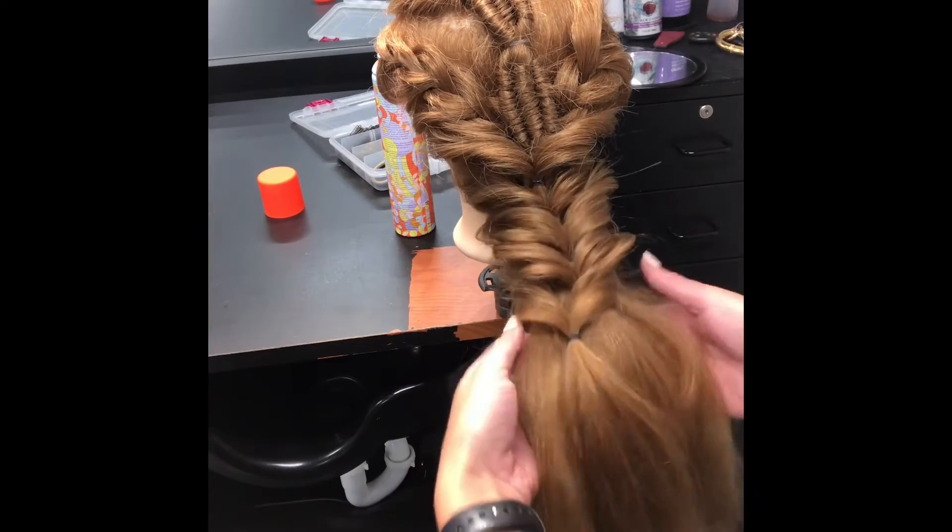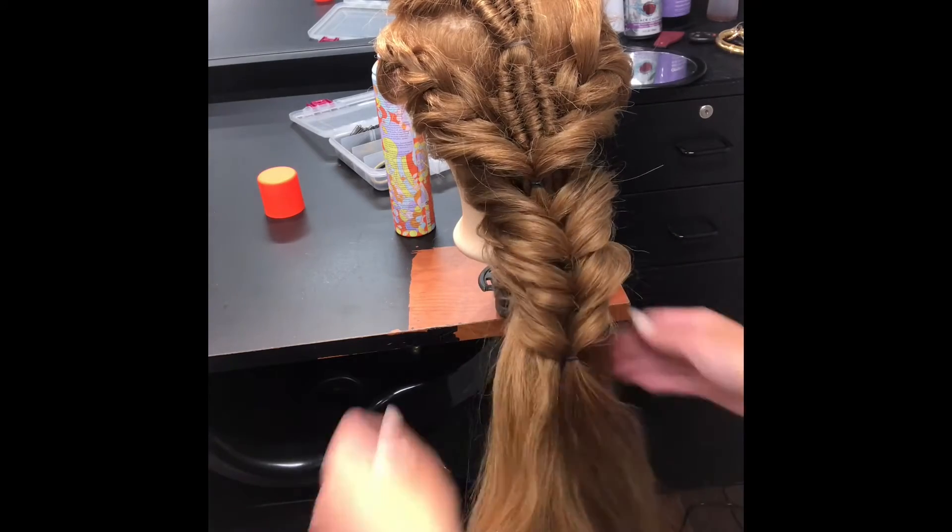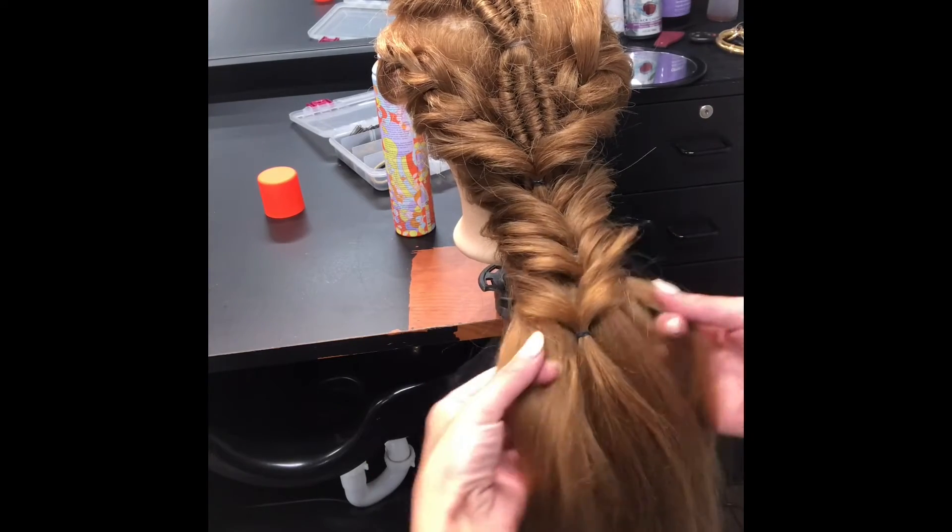Even as you get away from the scalp for a while — you're gonna be working on the scalp and then get away from it — you're still gonna be pulling from the underneath side.